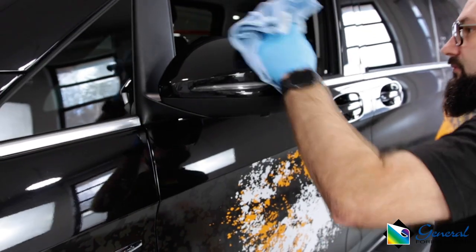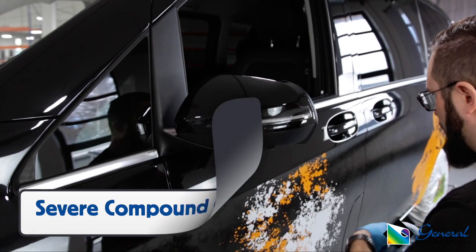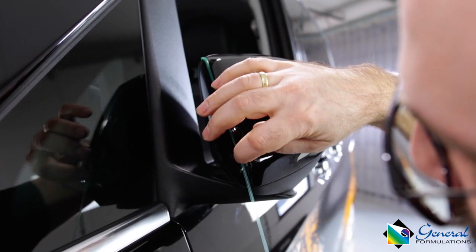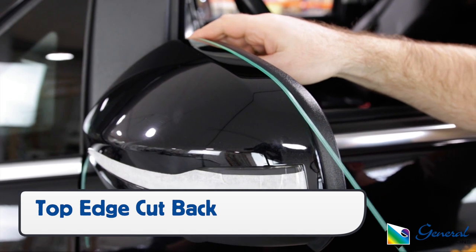For severe compound curves, like on a mirror, it's recommended to only wrap the face in one piece or, if going for full coverage, wrap it in two pieces. For the top edge, be sure to cut it back about an eighth of an inch to keep the film under 10% stretch on this critical area.